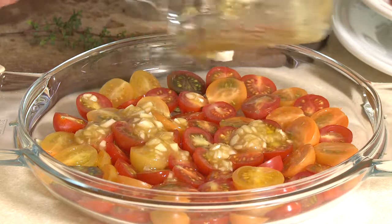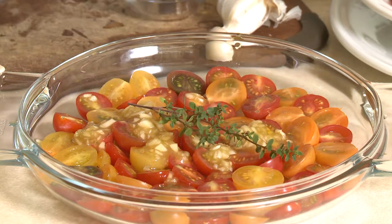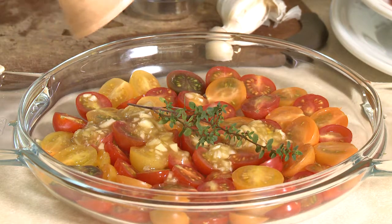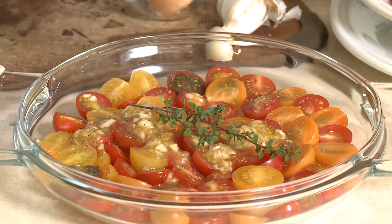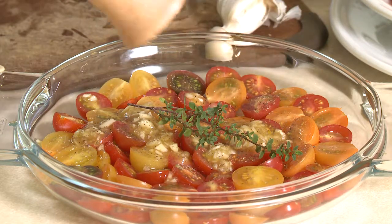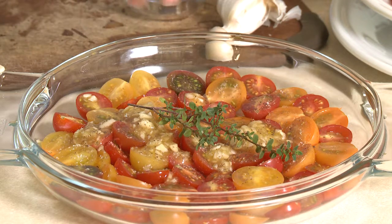Because I have some thyme growing in my garden, I like to put a little sprig of fresh thyme right over the top — that adds a lot of delicious flavor too. Then all I need is a little pepper and a little bit of salt. I like to use sea salt for the best flavor, and just sprinkle that over the top.